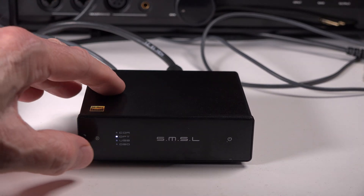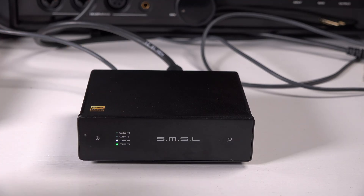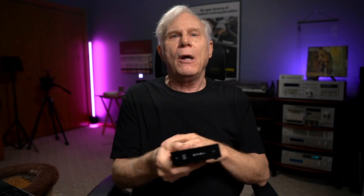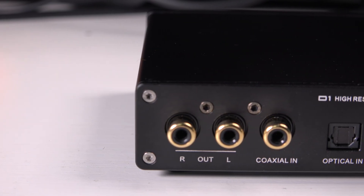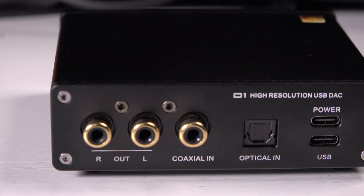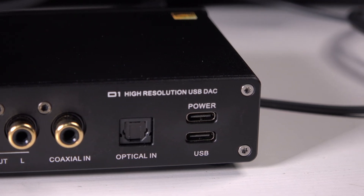The controls are touch-sensitive: one for power, one for cycling through the inputs, indicated by a column of LEDs. It's simple and functional, although some people may prefer a more tactile physical button. Around the back, we have a straightforward set of connections — optical, coaxial, and USB — with two USB-C ports: one for data and a second one for dedicated power. The dual USB-C setup is a nice touch, allowing a cleaner power path when using a separate 5-volt power adapter, which SMSL recommends for optimal performance. You can run it with just a single USB cable, but for the best experience you should use the dedicated power port.